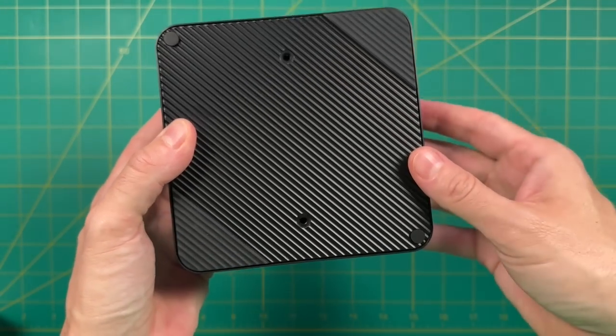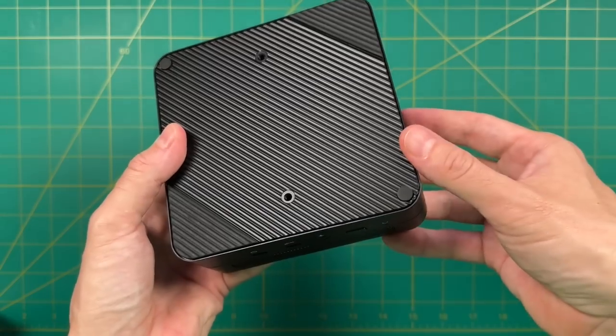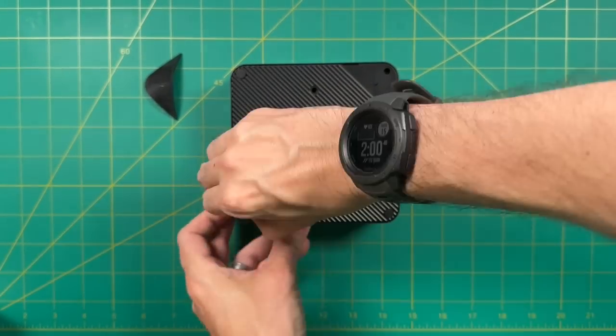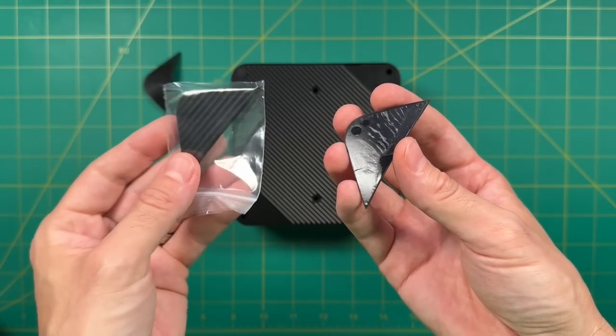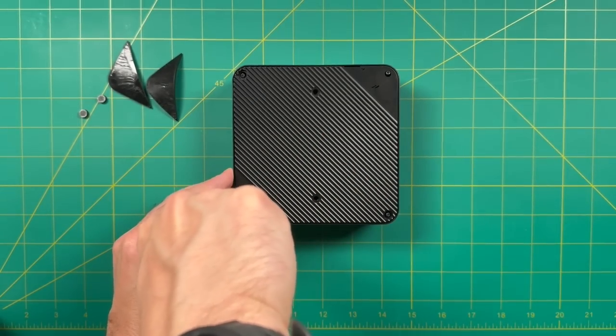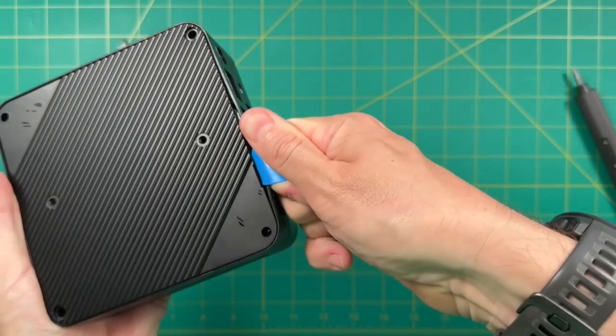On the bottom, you can see the two screw holes for the VESA mount, and the screws to get inside the computer are hidden by rubber feet. Unfortunately, there's no elegant way to remove these — you basically just have to rip them off. This is why they pack in those additional rubber feet in case these lose their stickiness over time. To get inside, it's very simple: just four small Phillips head screws, and there's a little divot on one side where you use a plastic spudger to open it right up.